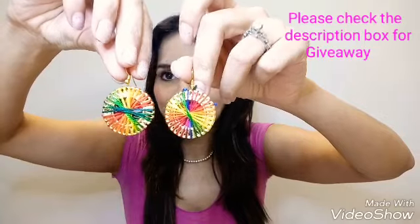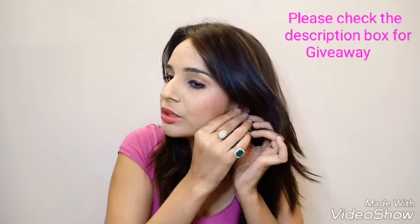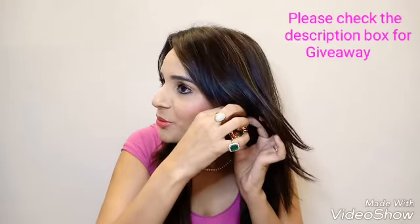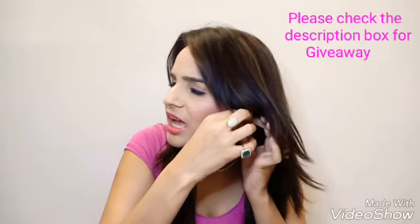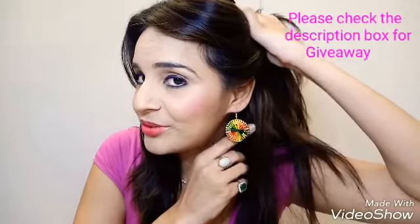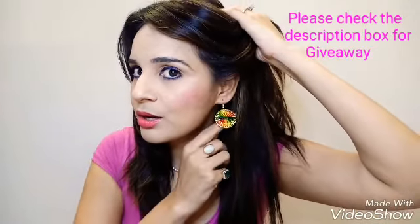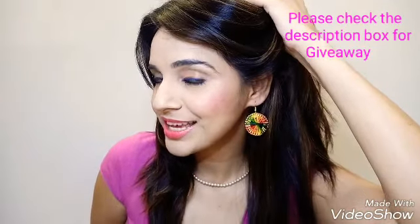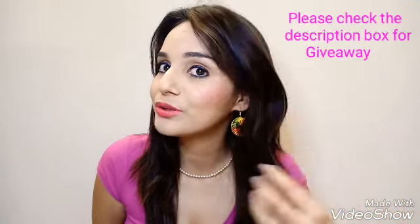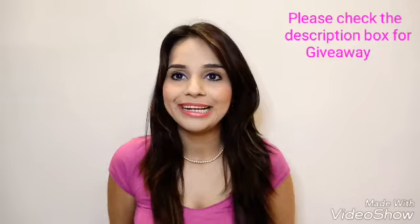The last item is a surprise gift — a pair of earrings, and they are really beautiful. Let me just wear one for you. Very colorful and perfect for summer — great with a kurti look. Thank you for this because it's really pretty and quite a useful item that everyone can wear.